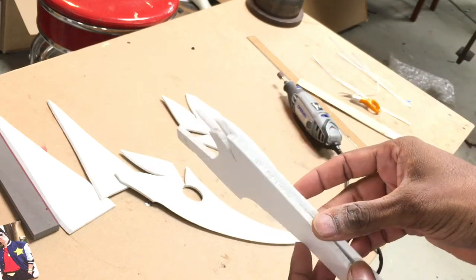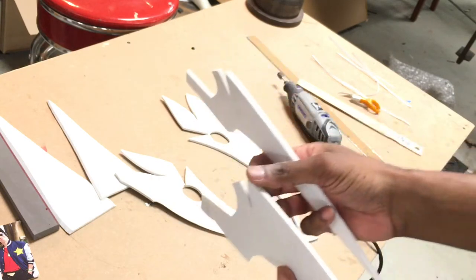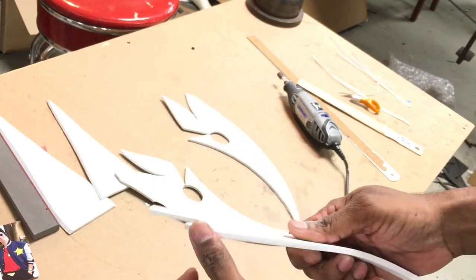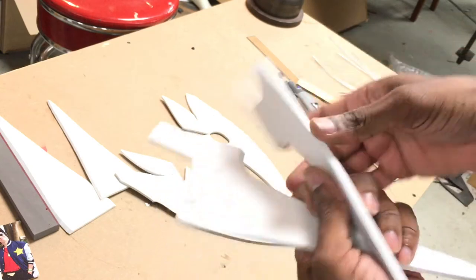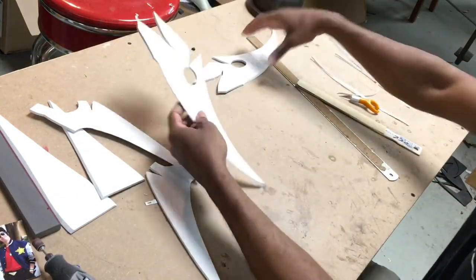You can technically glue these without sanding, so if you're having a hard time or don't feel confident you can still try it. But sanding does create a much better adhesion at the edges. Now what we're gonna do is heat our pieces — heat up your foam.